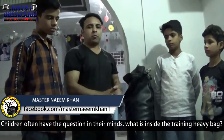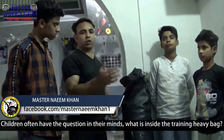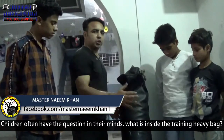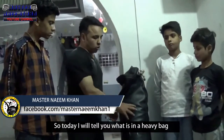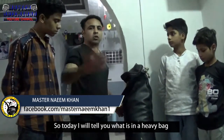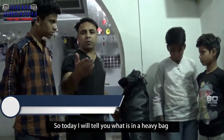I thought that today I will tell you something because some children have a problem — they don't know. They often ask: is the punching bag a heavy bag? What is the punching bag? What is the heavy bag? Most people ask this question, especially new beginners or those who don't have any academy.